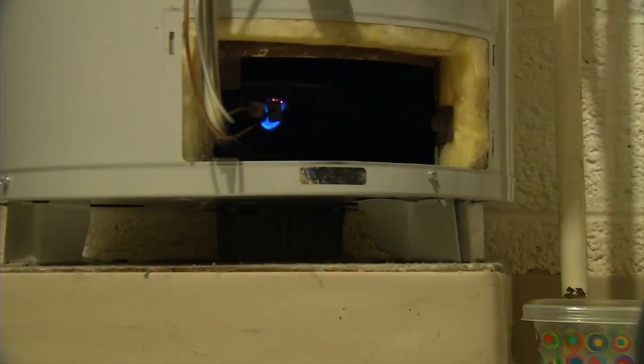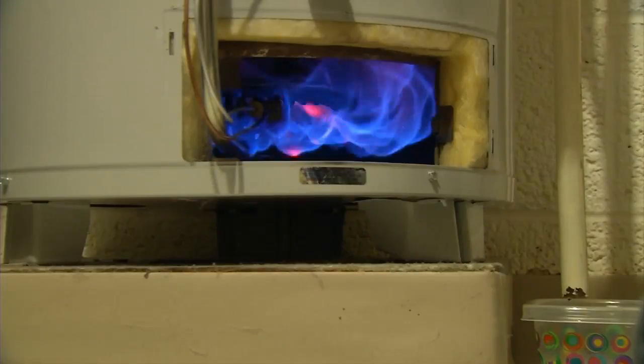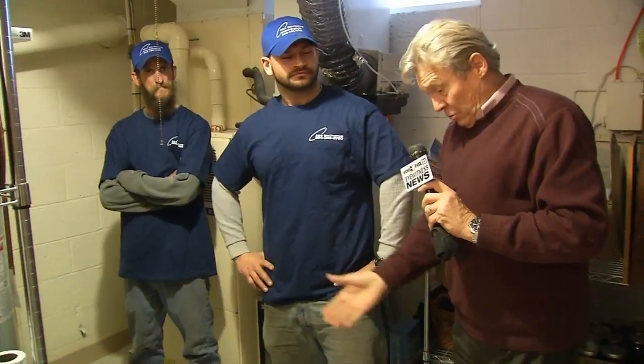If this is too much for our viewers and our audience, they can always contact Jeremiah or Tom at Able Contracting, or of course on our website. We're reporting from a basement in Charleston on how to take care of your hot water heater for Eyewitness News.